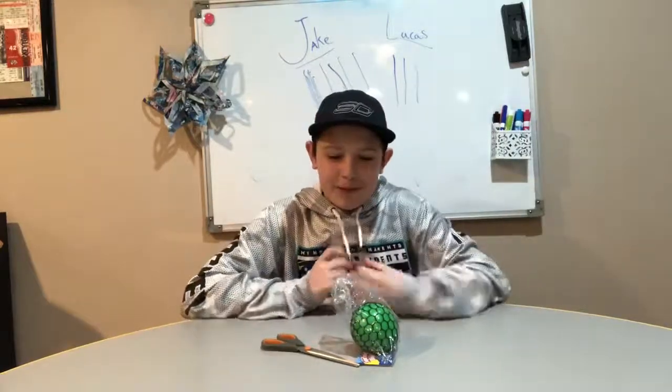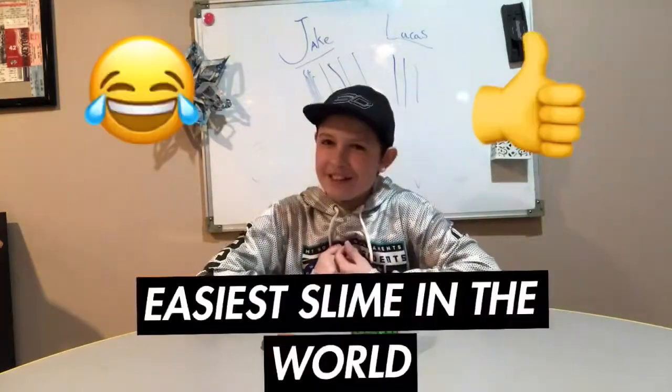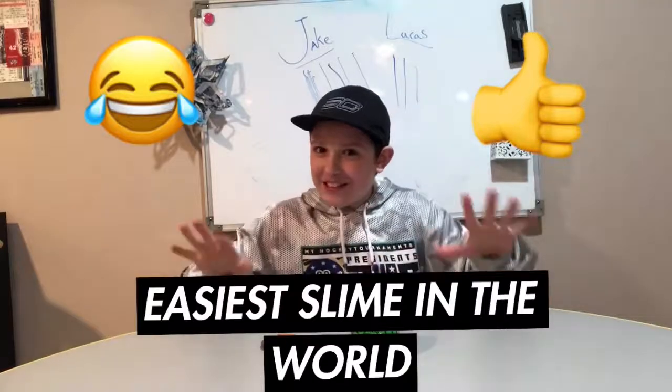Hello everybody, it's Jake, and today I'm gonna be showing you how to make the easiest slime in the world. Did I mention it's the easiest slime in the world?